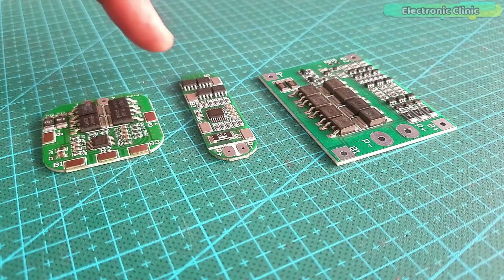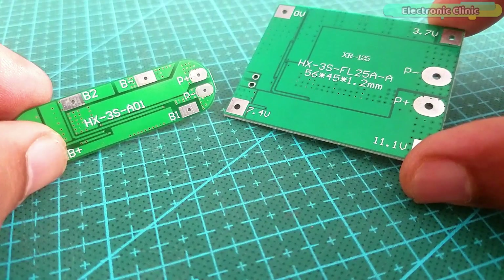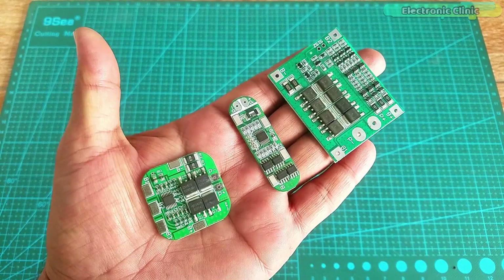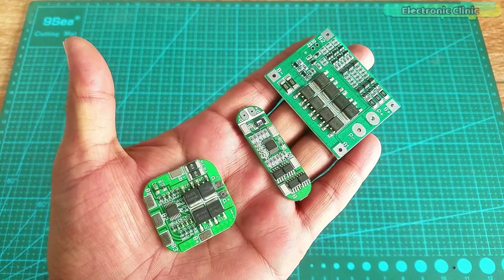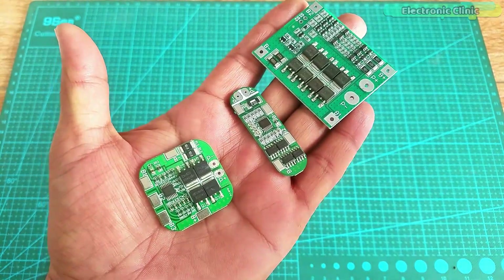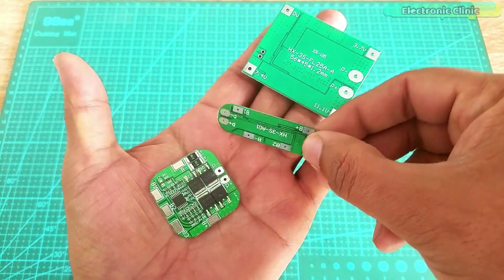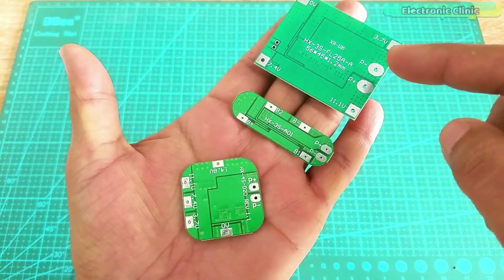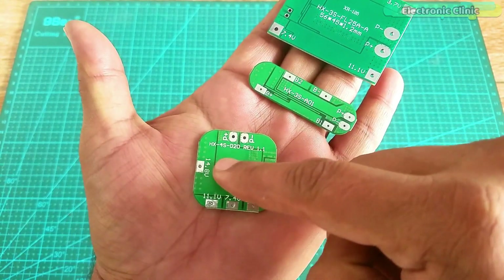These two are the 3S BMS modules and this one is the 4S BMS module. 3S means three batteries in series and 4S means four batteries in series. If you're making a battery pack for your electric bike or electric scooter then you will need a 13S BMS, which means connecting 13 lithium-ion batteries in series to get 48 volts. So before purchasing a BMS module, first make sure how much voltage and current you need.